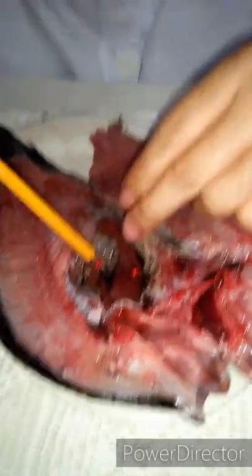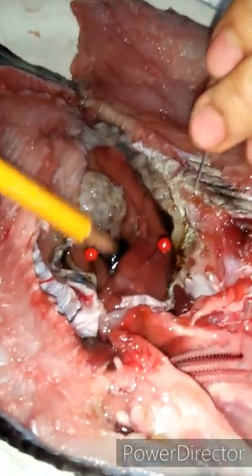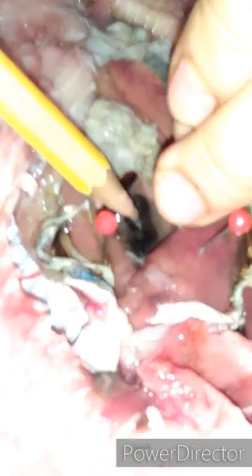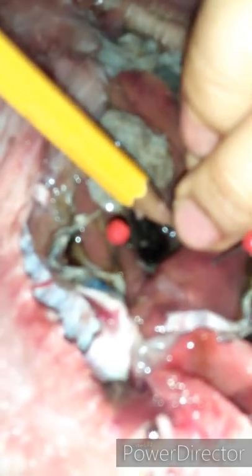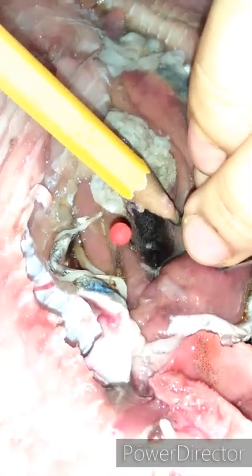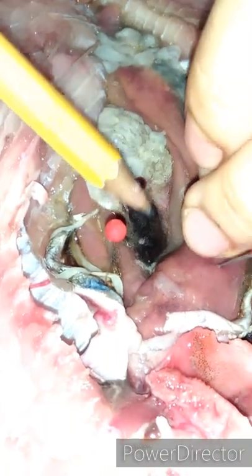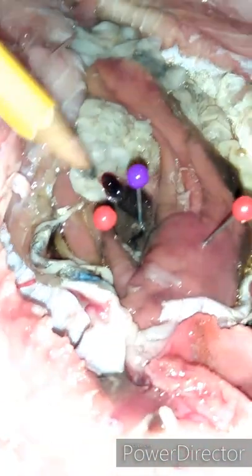Now we are going to find the liver — this one here is the liver. It assists in digestion by secreting enzymes that break down fats, and also serves as a storage area for fats and carbohydrates. This dark-colored organ here is the liver.